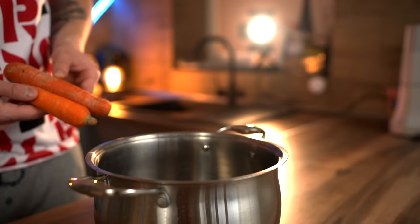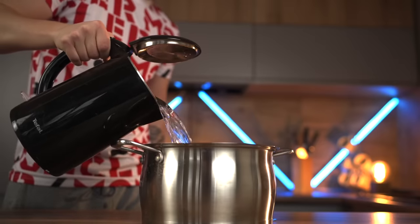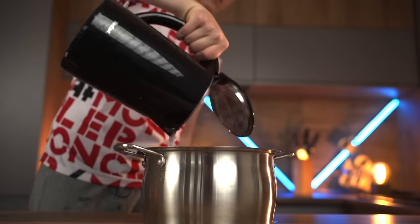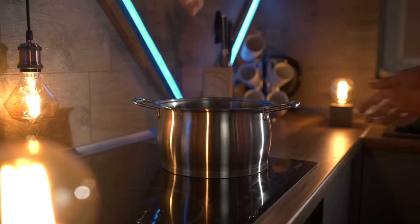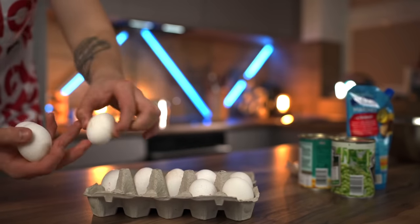We take a saucepan, toss in a carrot and potatoes, fill it up with water, and put it on the stove. After cooking for 15 minutes, it's time to toss in some chicken eggs.